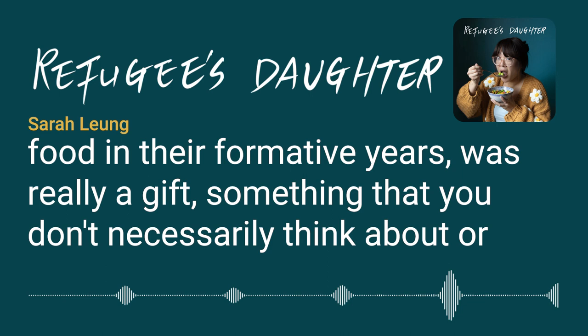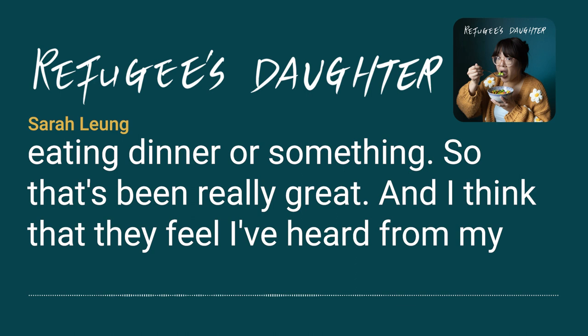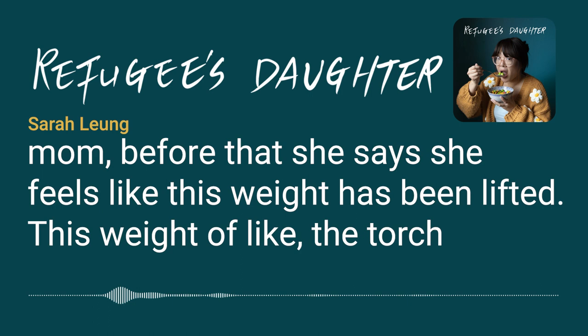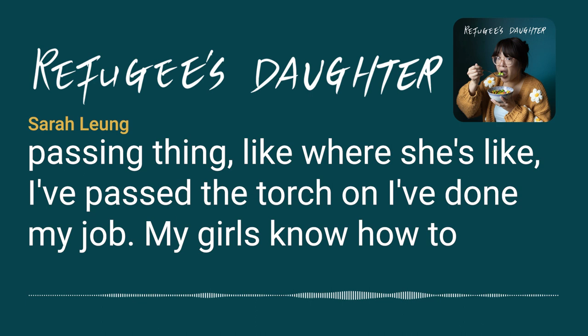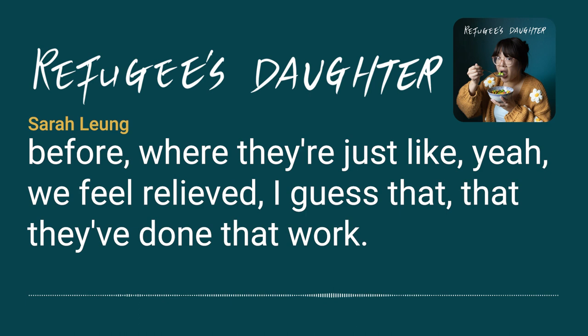Being able to have conversations with their parents and really learn about their childhoods and lived experience with food in their formative years was a real gift — something you don't necessarily have reason to get into while just sitting around the table eating dinner. Their mom has said she feels like a weight has been lifted — the torch has been passed on, her girls know how to cook these dishes and will be able to pass them on to their kids as well.